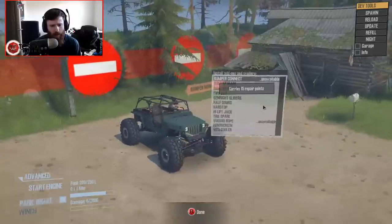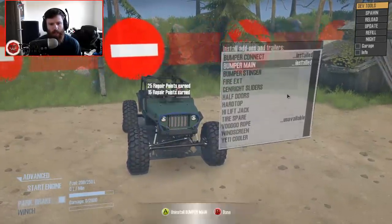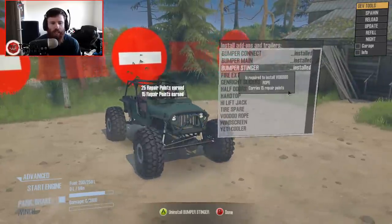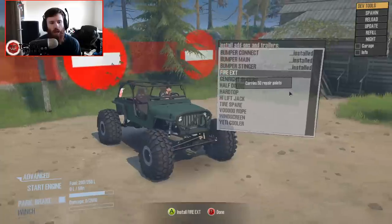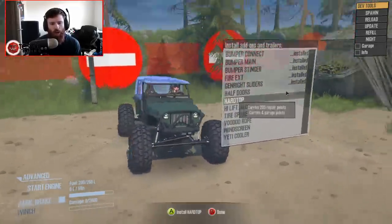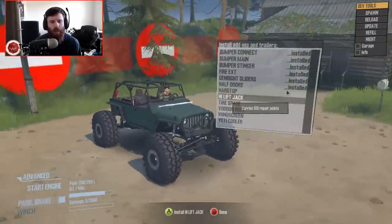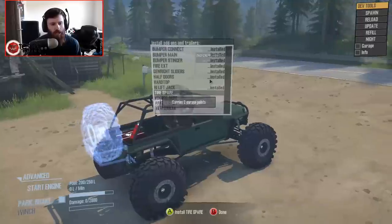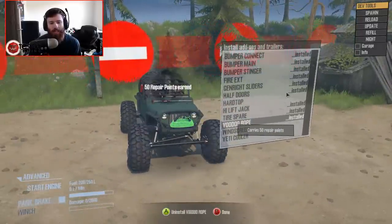The Bumper Connect we can't do, but we do the Bumper Main, the Bumper Connect, and now the Bumper Stinger, which is interesting because I've never seen anybody do a bumper where you assemble it in pieces. Fire Extinguisher, Genrite Sliders, Half Doors are an option, Hard Top is also an option. I'm going to do the Half Doors without the Hard Top. High Lift Jack, Spare Tire on the back, as well as a Voodoo Rope wrapped around that Stinger.